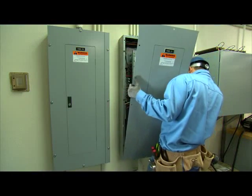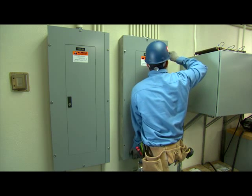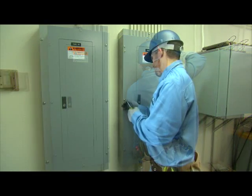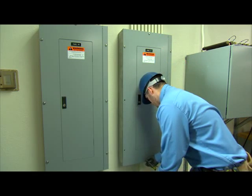Depending on the size of the trim, trim type, and experience of the installer, it may take several minutes to install and several more minutes to remove. Consider how many times on a typical job the trim comes off the panel.